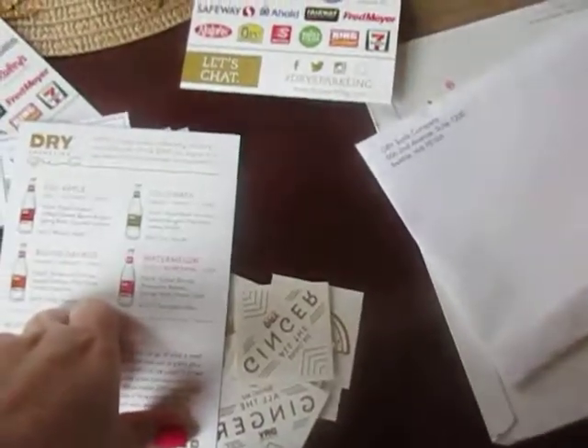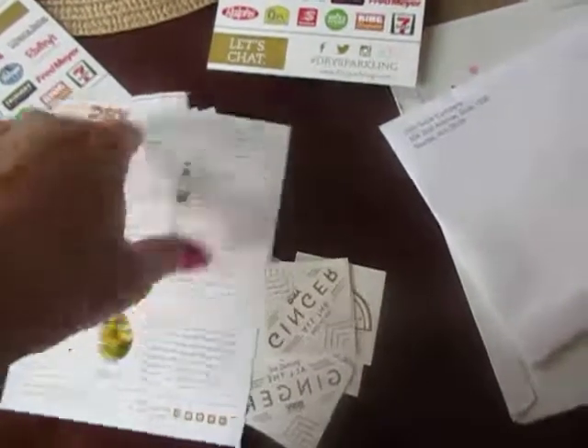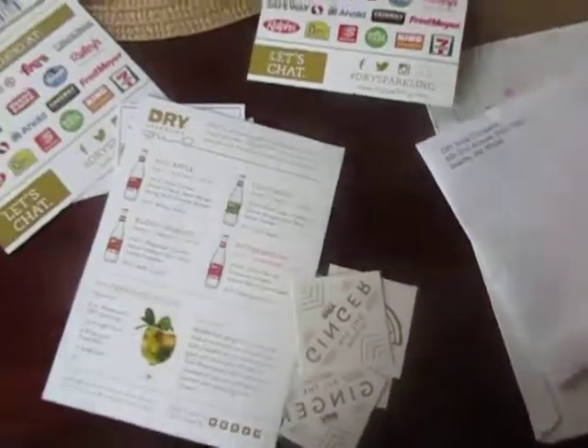Thank you very much Mama's Meat and the dry sparkling — we'll try that soon!